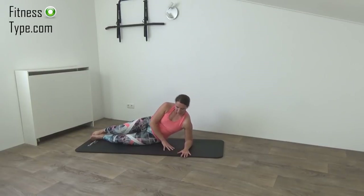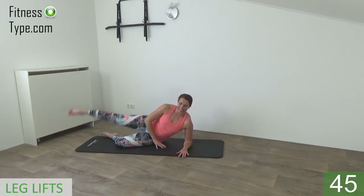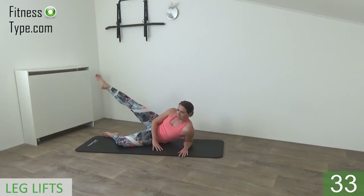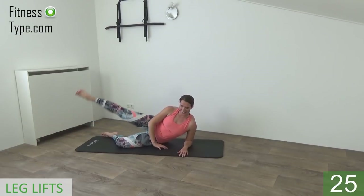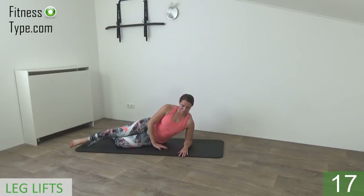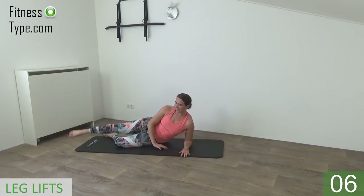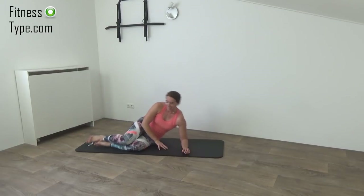Switch over to the other side. Elbow straight under your shoulder, place your hand on the floor, lower leg is bent, upper leg is straight. Get ready and start. Lift up and lower down. Keep your hips in front, straight above each other, do not collapse to the back. Straight up and lift your leg up — feel the outer thighs, feel your glutes — and up. Just a few more, keep going, lift your leg up. Lift up, you're almost there. And the last one, up and that's it.